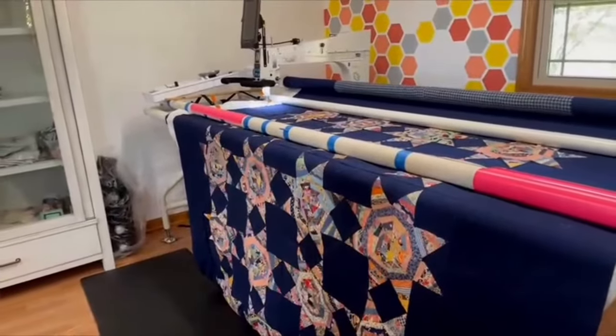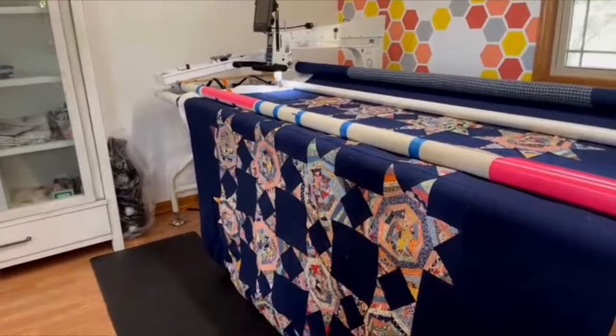Joanna does quilting for others and also tailoring and alterations. Before this room, her longarm was in the bedroom and she only had a seven-foot-wide front porch space. Now the room is 24 feet long and 14 feet wide — a completely different world. She loves it, though her husband jokes that after dinner she disappears in here and he has to tell her it's time to come in.